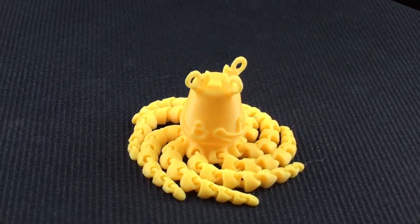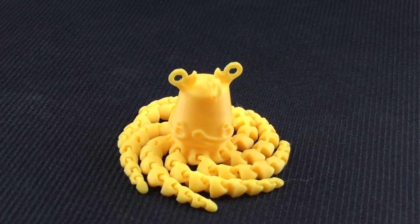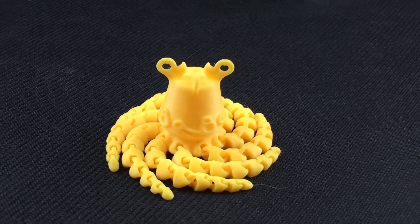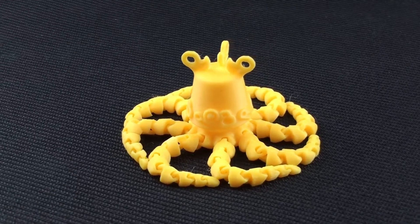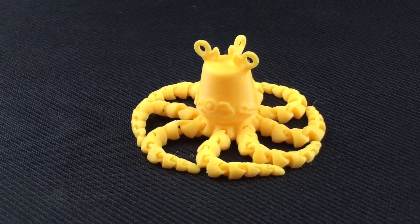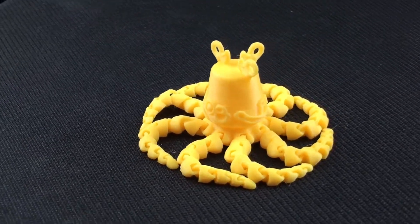Alright, so here's the finished product. Just gonna give you guys a couple of 360 views so you can see the detail, the little things here and there. The tentacles are really fun to play with — they're fully flexible. It turned out just as I expected, so I'm very happy with the result.